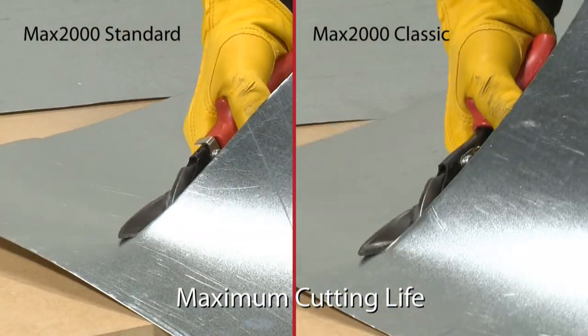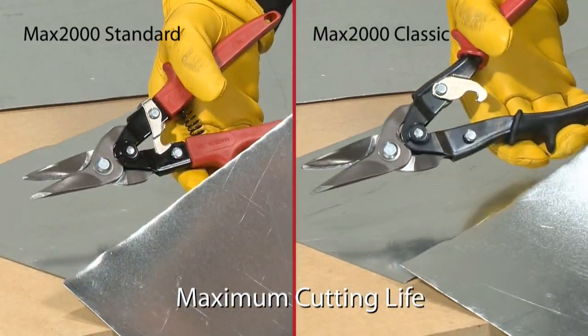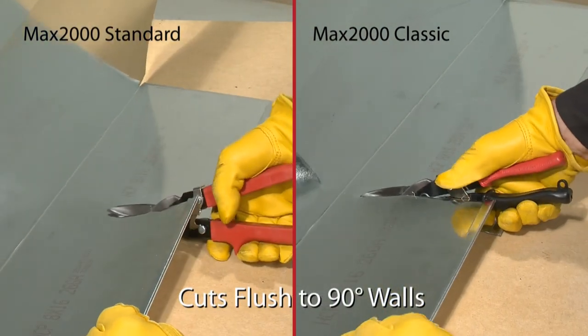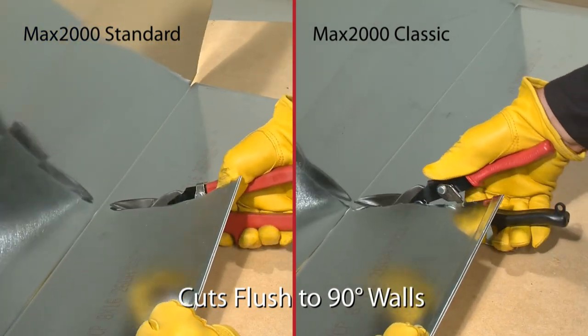All Max 2000 snips feature superior hardened blade edges for maximum cutting life. Serrated lower jaws offer maximum gripping power, and precisely ground jaw tips cut into tight spaces and flush to 90-degree walls.